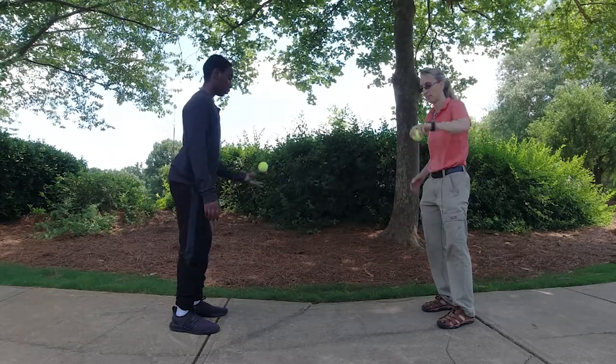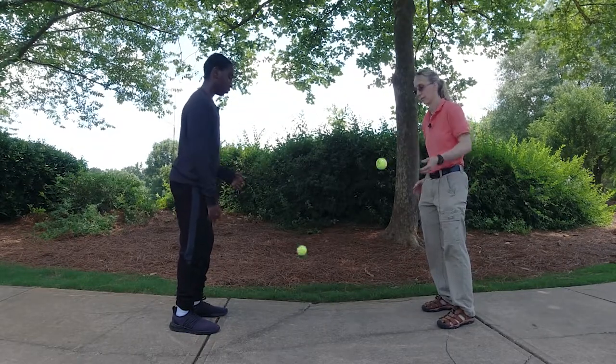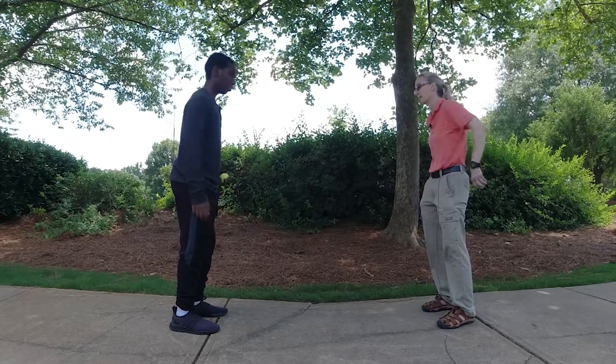Around the back. Around the back. And I like it best when our balls bounce at the same time.